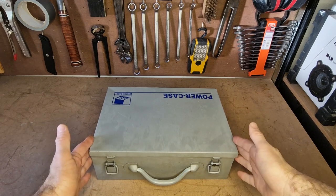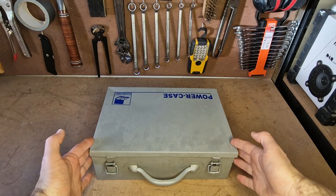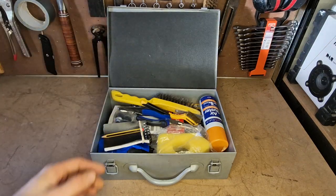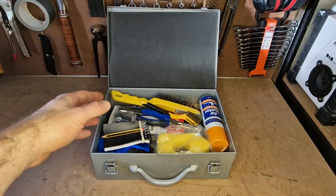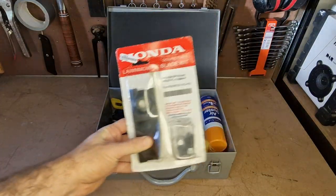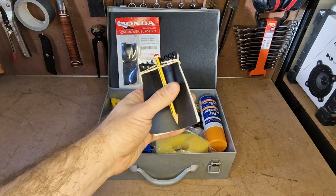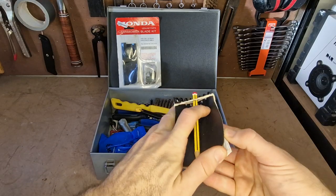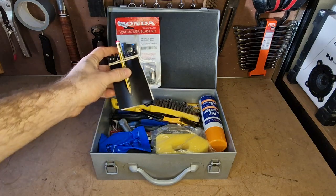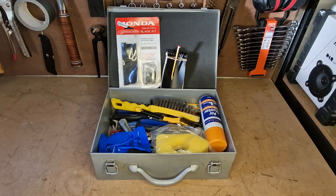I keep it all in a little case — it's like a power tool case that you can buy retrospectively. I think this is the medium size. It works perfectly for what I need; it's nice and compact and doesn't take much space. Within it I keep everything I need. I keep lawnmower blades and a little service manual of my tools so I can keep track of what I've done and when. It's really easy to forget how long it's been since you carried out a certain action on something.